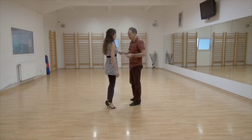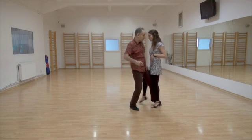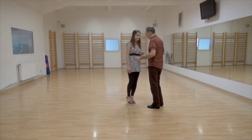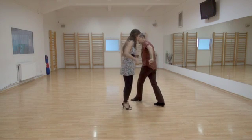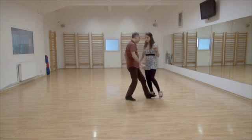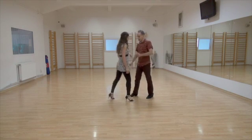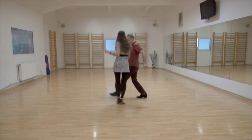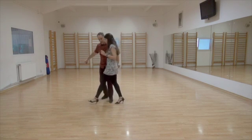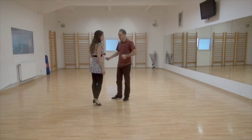Step without changing legs. Back sacada, step — gancho, front sacada. Back sacada, step — gancho, front sacada. Back sacada — yeah, that's a good fight.